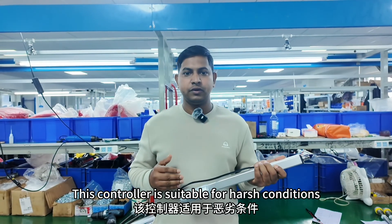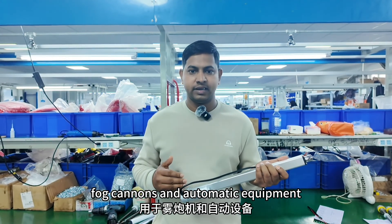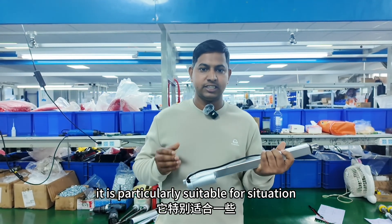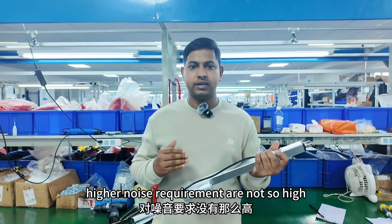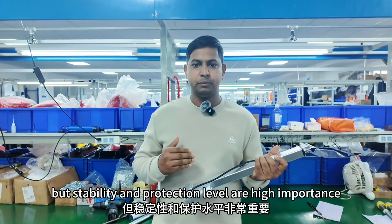This controller is suitable for harsh conditions, such as cleaning equipment, fog cannon, and automated equipment. It is particularly suitable for situations where noise requirements are not so high, but stability and protection level are very important.